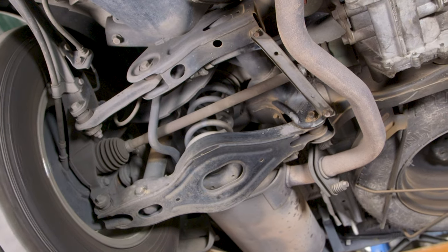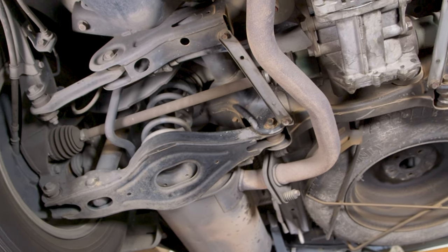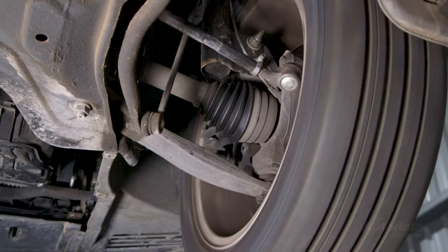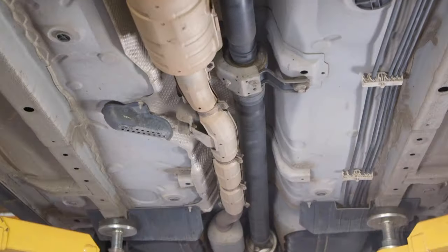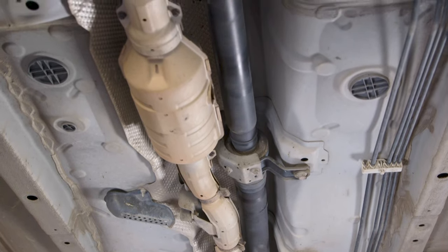Not all drive shafts are constructed the same. The components that allow for a change in drive angle will differ to some degree when comparing a front-drive transaxle to a vehicle utilising a live rear final drive.